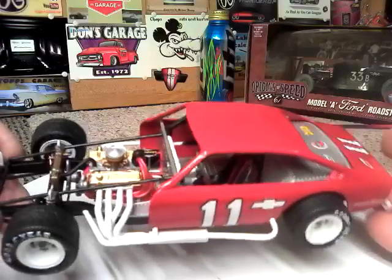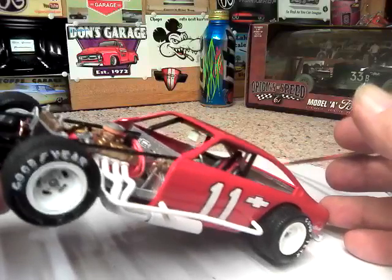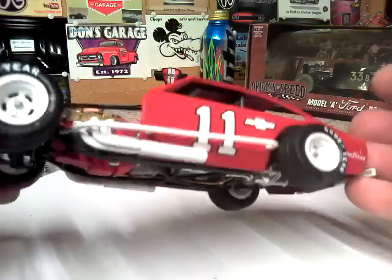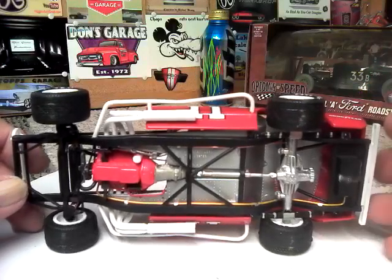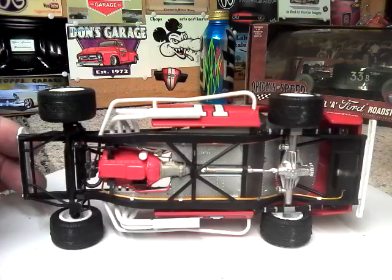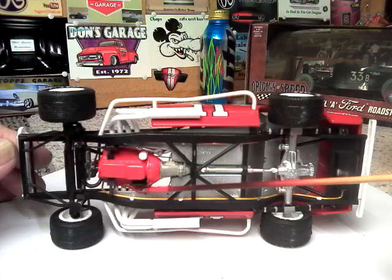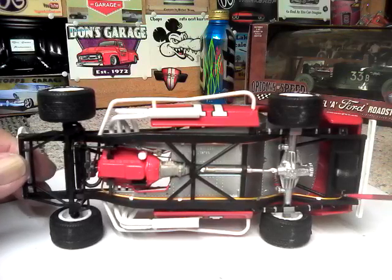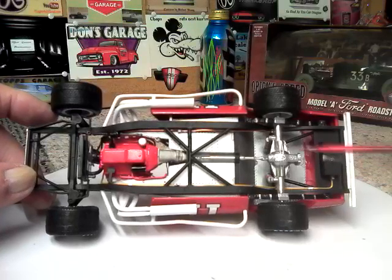If I turn it over kind of slow here and get at the right angle, there you can see the brake line going from the master cylinder down to the floor pan. As we roll it over — Saturday morning, I've had either way too much coffee or still not enough. You can see the main 12-volt lead coming down here, going under to the starter. You can see the fuel line running all through there, back to a little electric fuel pump scratch built and put on the side of the tank.